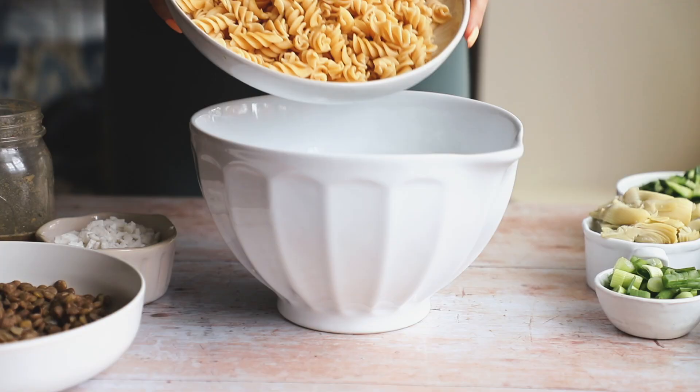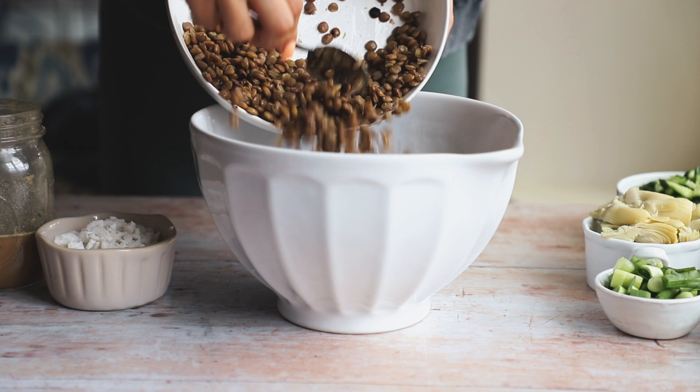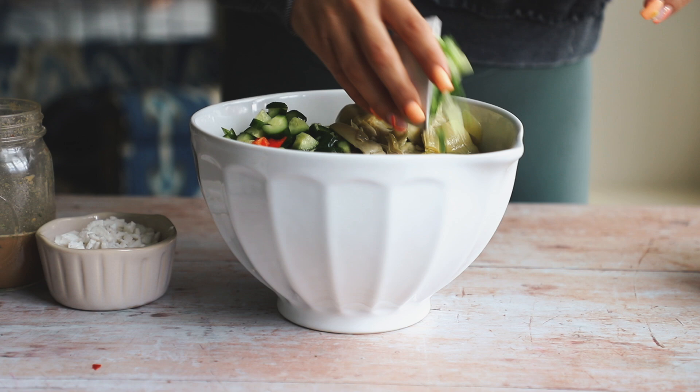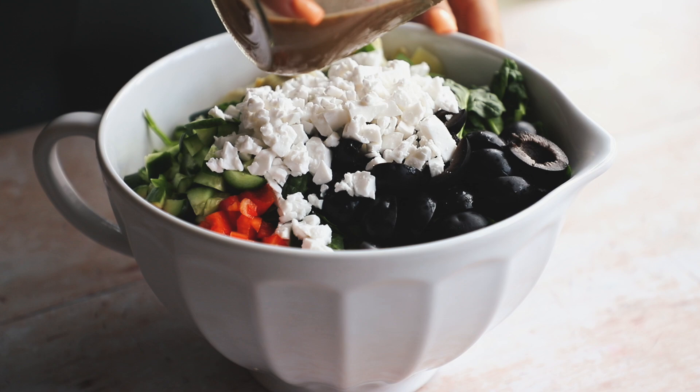Now we're going to assemble our pasta salad. Make sure you have a nice big bowl for this. Add the cooked pasta, the lentils, bell pepper, cucumber, artichoke hearts, green onion, spinach, and the olives. I also cut up some vegan feta cheese — this is the one from Trader Joe's.